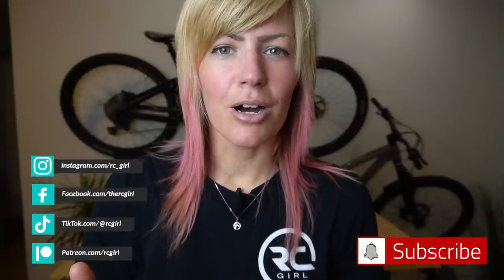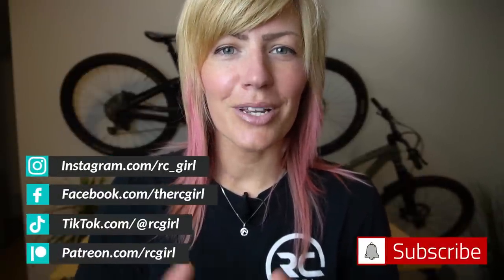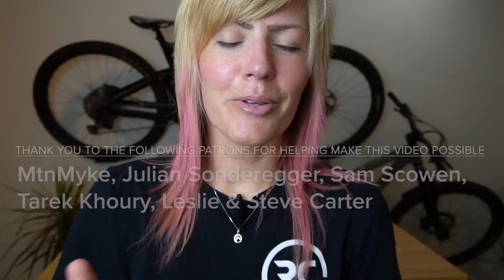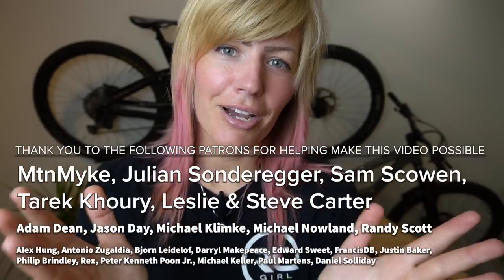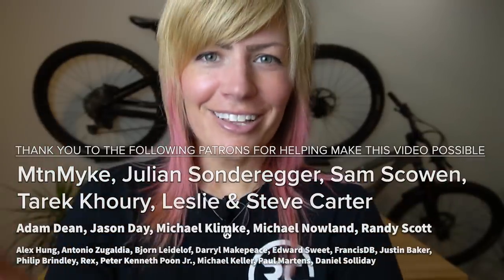If you guys are new to my channel, welcome. I'm all about helping people grow in the remote control hobby. So if you don't want to miss my next video, make sure to subscribe. And as always, huge thank you to my growing community of patrons on Patreon, helping me bring more RC content to you guys. So thank you so much. All right, let's dive on in.